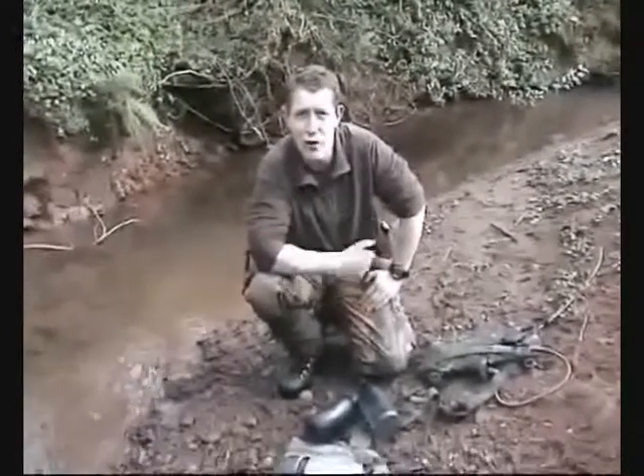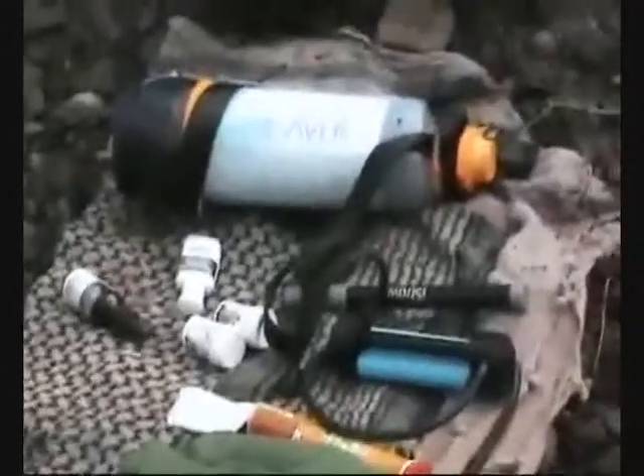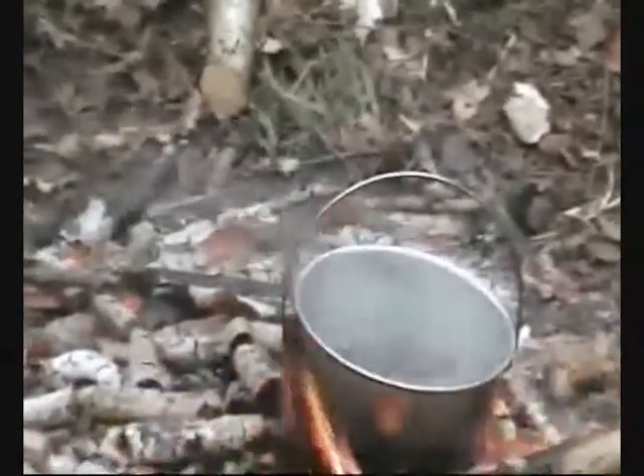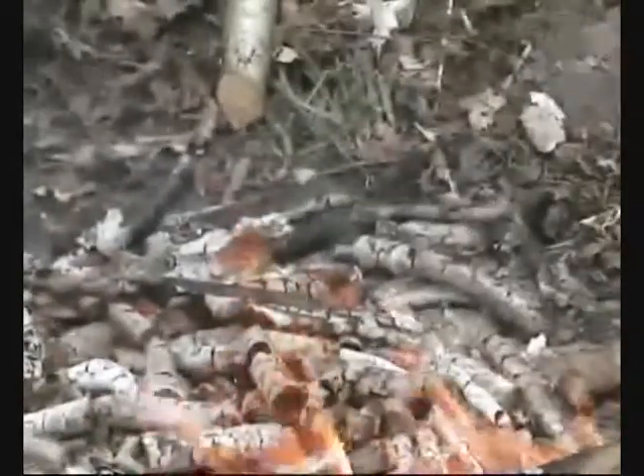Choice of how to purify your water — you've got a choice: chemical, modern pump systems that don't involve chemicals, or straightforward boiling. Boiling's my favourite. Three minutes of boiling water purifies it safe, simple as that. It's the cheapest method there is, but you can't always have a fire, so that's when these other methods come into play. Boiling — three minutes, rapid boil — will kill any nasties.